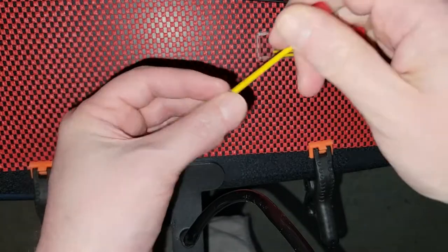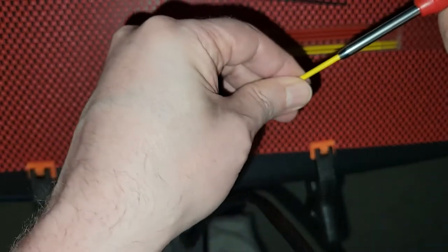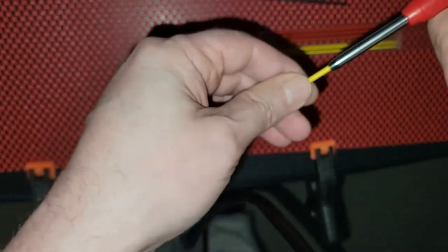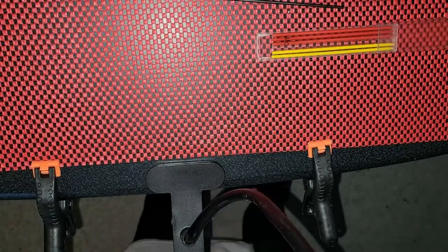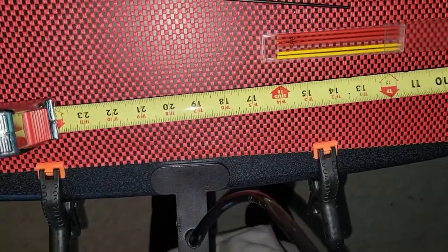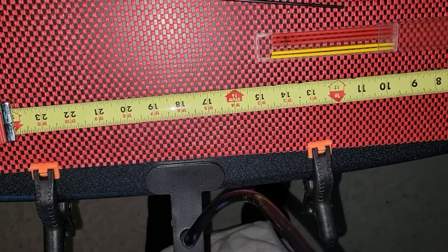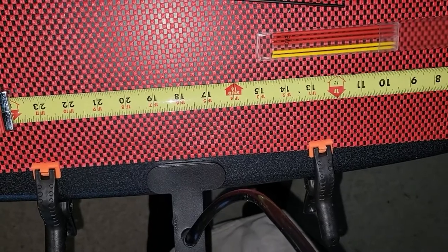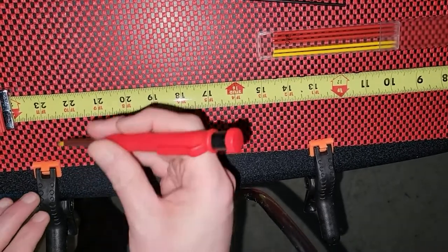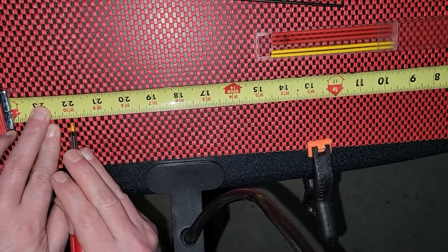Now we've got to get this in here. That looks about right. My measurement has to be 22 inches, so let's put this at the end and see where 22 inches gets us. So I'm coming over here and let's see if I can make a mark with this.